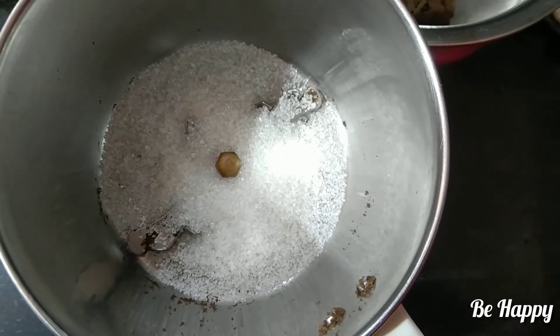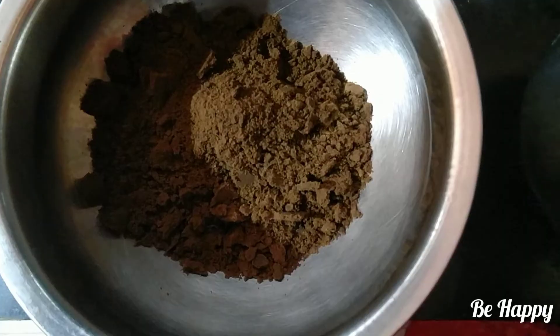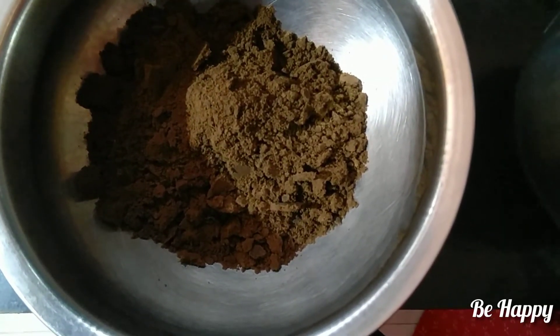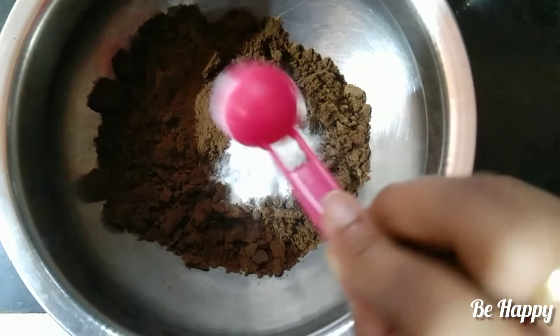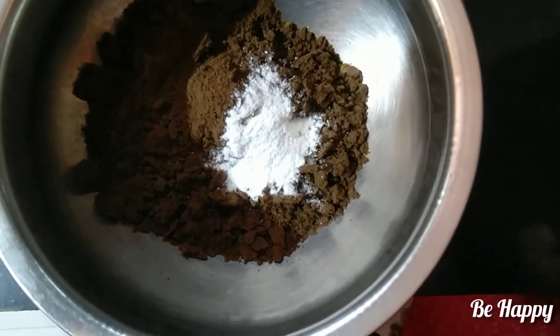I will grind the biscuits into a fine powder. Now add 3 tablespoons of powdered sugar. Make sure to measure correctly.